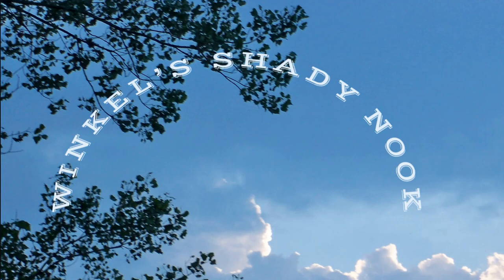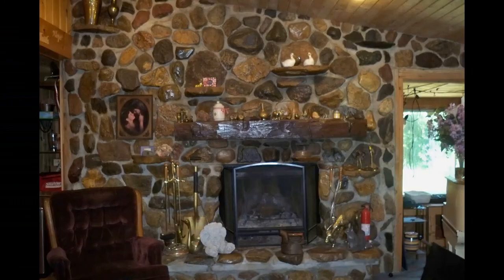Well hello, welcome to Winkle Shady Nook. Please subscribe and hit that like button. These few pictures of my fireplace — I've had some interest in how I did that, so I thought I'd do a quick video. It's all made with Wisconsin field stone that my wife and I picked up in the fields.